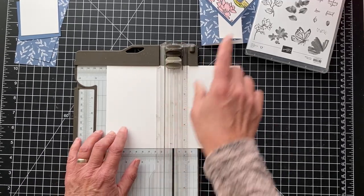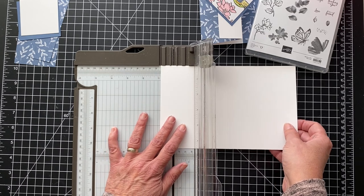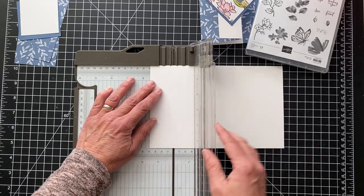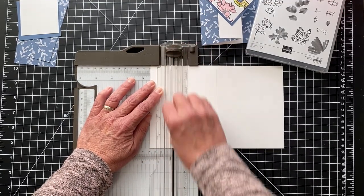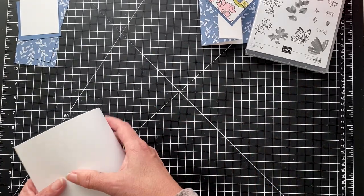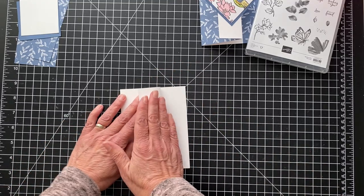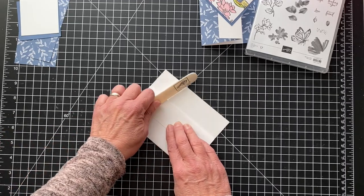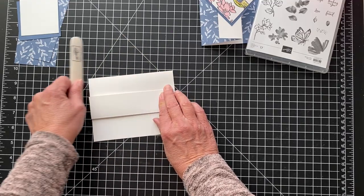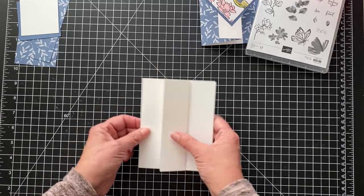But then we want this flip. So we're going to go over to one and a half and score it right there at one and a half. And then we want to just fold it and then fold this part back. So I'm going to use my bone folder just to make sure it's nice and sharp. So we have that piece done.